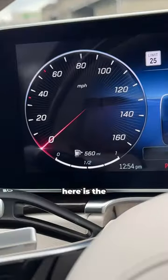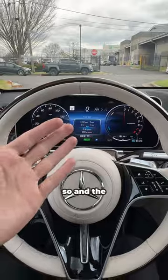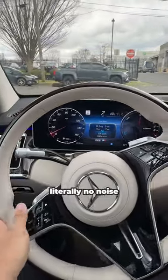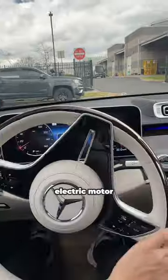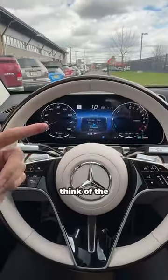Over here is the fuel gauge telling you you have 560 miles left on a full gas tank. And when you drive it around, it is super quiet — it makes literally no noise because it's running off of an electric motor versus the gas engine. Let me know in the comments below what you guys think of the S580E.